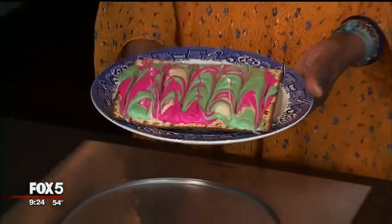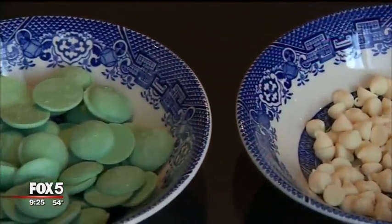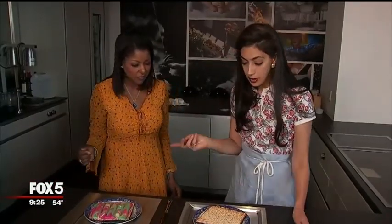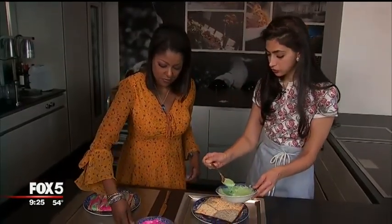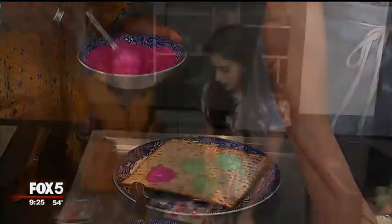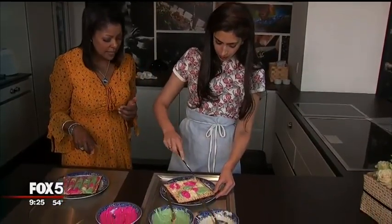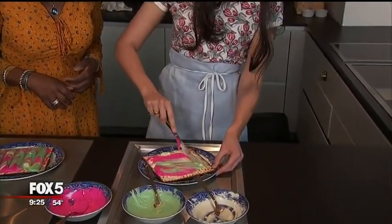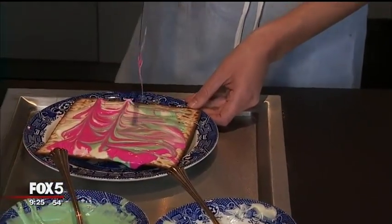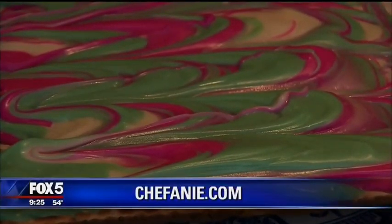Look at this beautiful matzah sheet. This is a marbelized matzah. I've taken three different colors of candy melts, melted them, and I'm going to show you how easy it is to create that pretty marbelized pattern. I put dollops of these different colors directly on the matzah — you don't have to be exact. Then you do a zigzag. These are candy melts, so it's sort of like white chocolate. Each one is totally unique. You just let it harden in the fridge, and then you're ready to serve it for dessert.